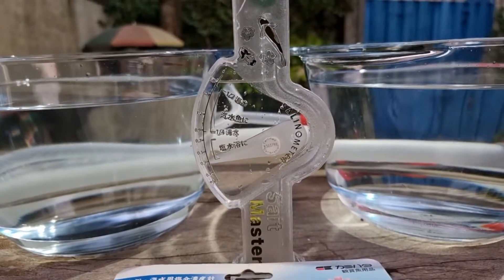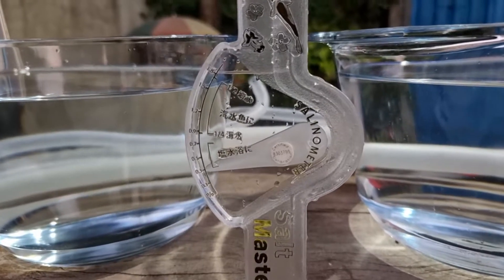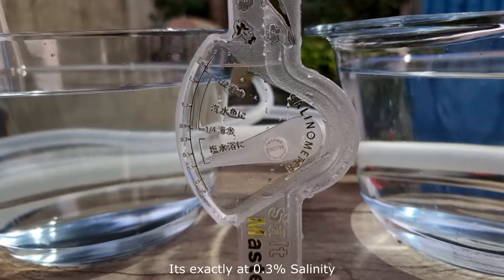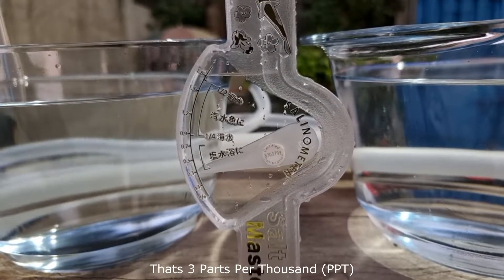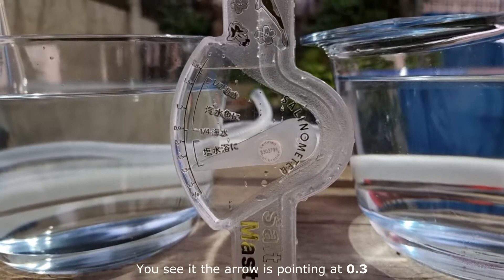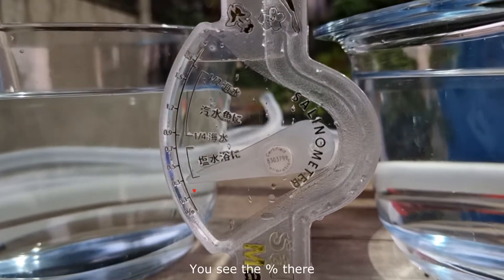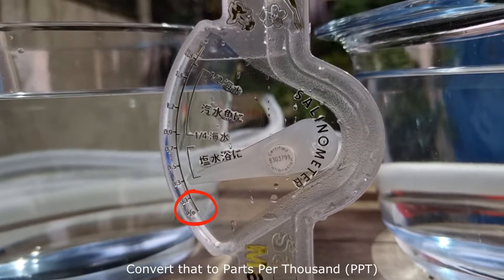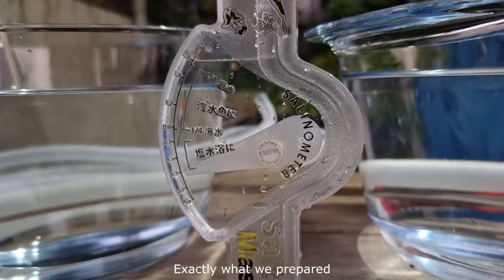I think that's it — let me check it closely. We have a good reading, guys. It's exactly at 0.3% salinity. The arrow is pointing at 0.3, and you can see the percent sign there — that means 0.3% salinity. Convert that to parts per thousand: that's 3.0 parts per thousand. Exactly what we prepared.